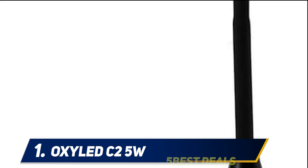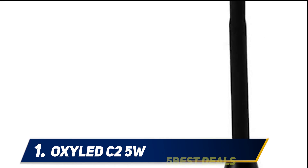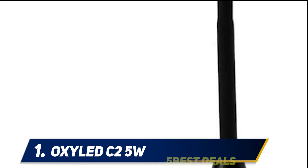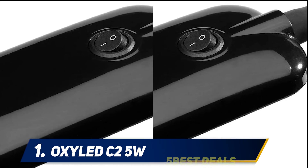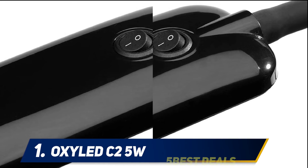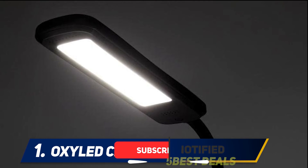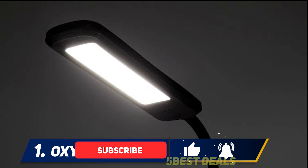And at number one: the OxyLED C2, 5 watts. The OxyLED C2 is one of the best products for the price — for a few dollars, you'll get a subtly designed, functional reading lamp with eye-caring features. Like other LED lamps, it can last for up to 50,000 hours without consuming much power, as it only consumes 5 watts of energy.